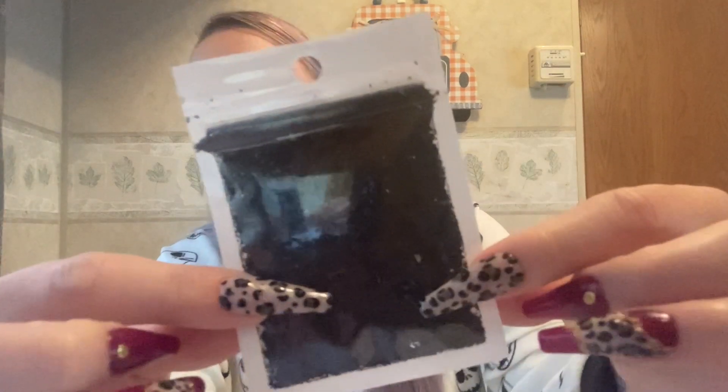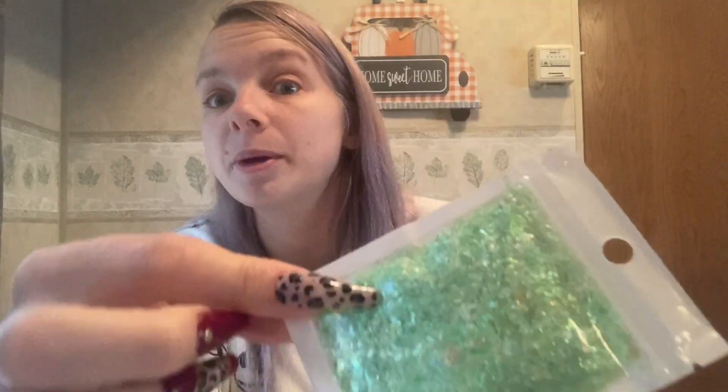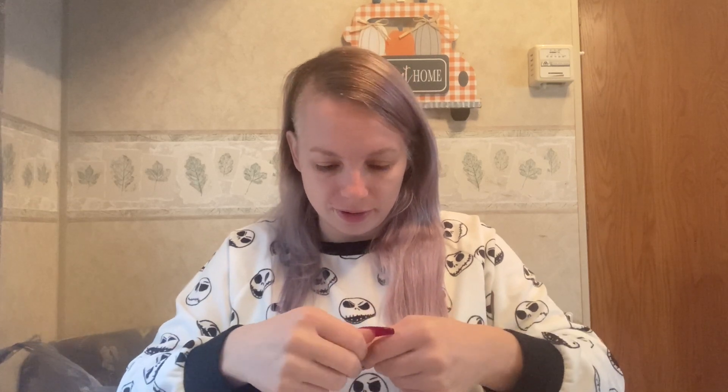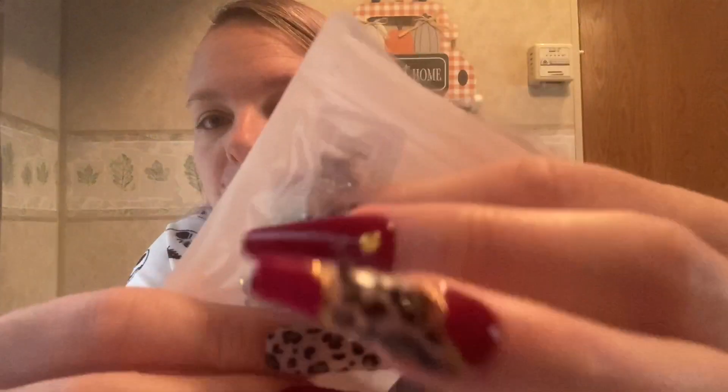I also got irregular glitter pieces in black for 63 cents, and the same style in a really pretty green color that's giving me mermaid vibes — I'm excited to do a mermaid nail set using these with my mermaid sequins. Then I picked up a pack of iridescent butterfly charms — I believe it's 20 for 37 cents — really pretty, probably won't use them until spring but I couldn't pass them up.